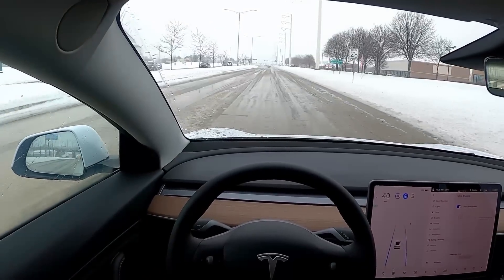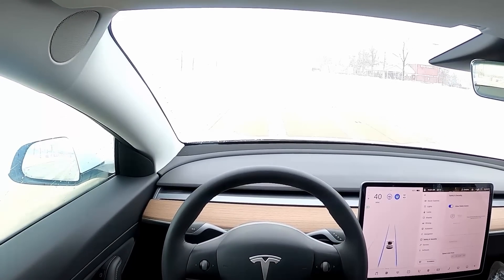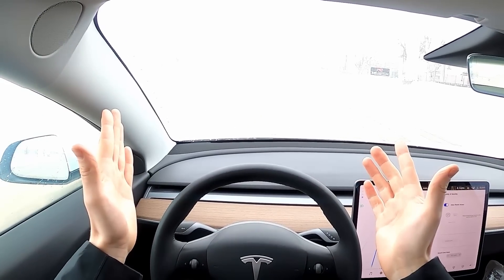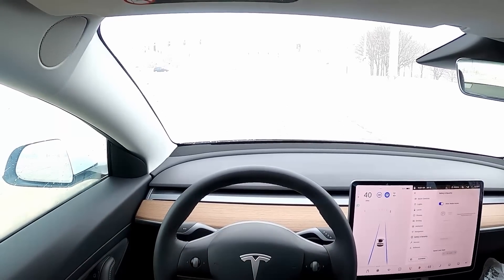Despite only using this for a short period of time, I feel awfully comfortable letting the car drive for me — even in conditions like this. That says a lot for Tesla's trustworthiness. I just wanted to show you real quick — it's quite a fun feature to play around with.